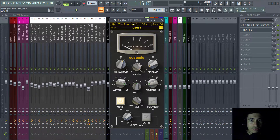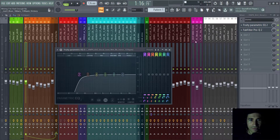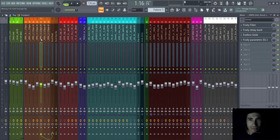For the vocals, I didn't add a lot of things, but I noticed the drop vocal sounded weird in the low end — I didn't need any low end there. So I added a low cut to remove the low end and also removed some annoying frequencies. Nothing too special beyond that.